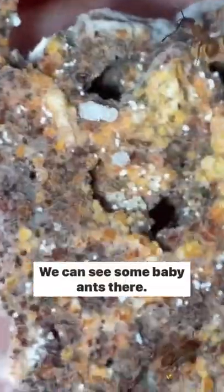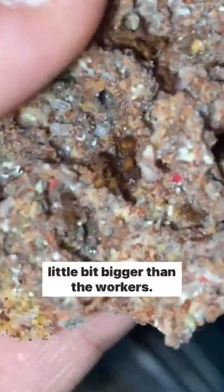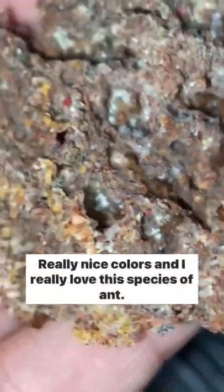I'll flip it upside down. We can see some baby ants there. The queen is down here, and as you can see, she's just a little bit bigger than the workers. Really nice colors, and I really love this species of ant.